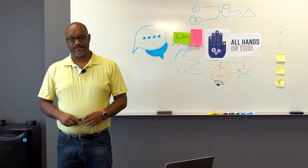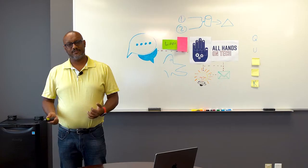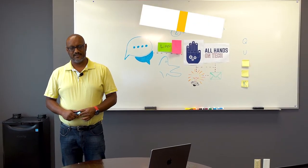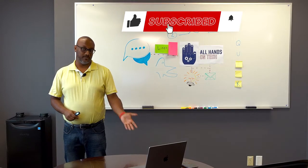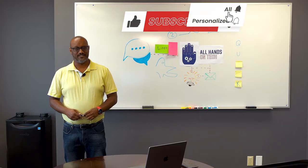That's it for this episode. Good luck in choosing your own solution, young Jedi — may the force be with you. Thanks for watching All Hands On Tech. Be sure to like us, comment if you're bold, and subscribe when you get a chance.